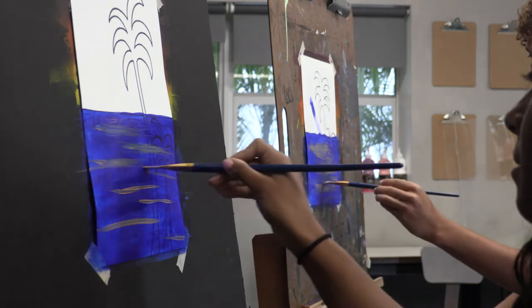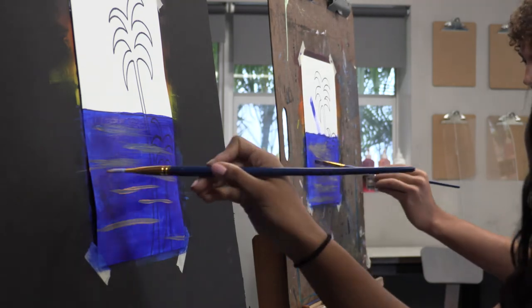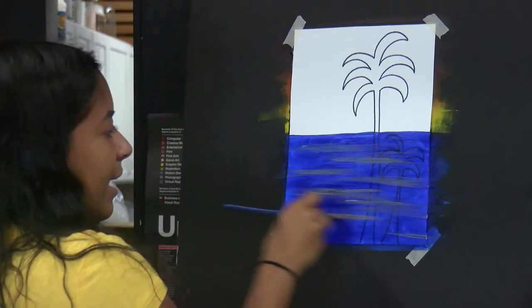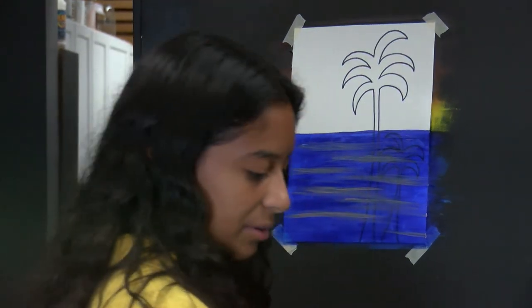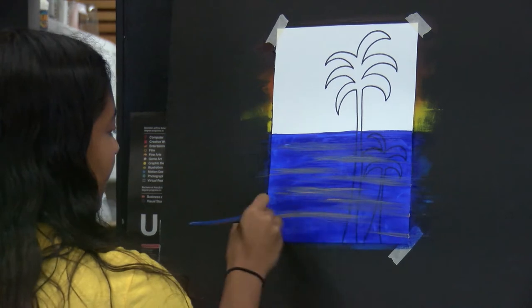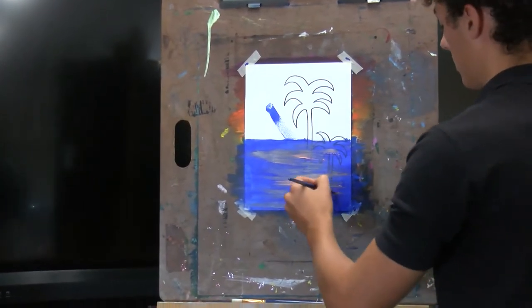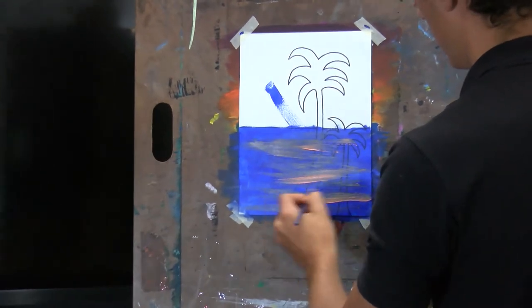So just keep blending in like this, just side to side. And if the paint dries, you can just go in with a little more blue and blend it in a little more. It's super, super highlighted there — it's a big sun.